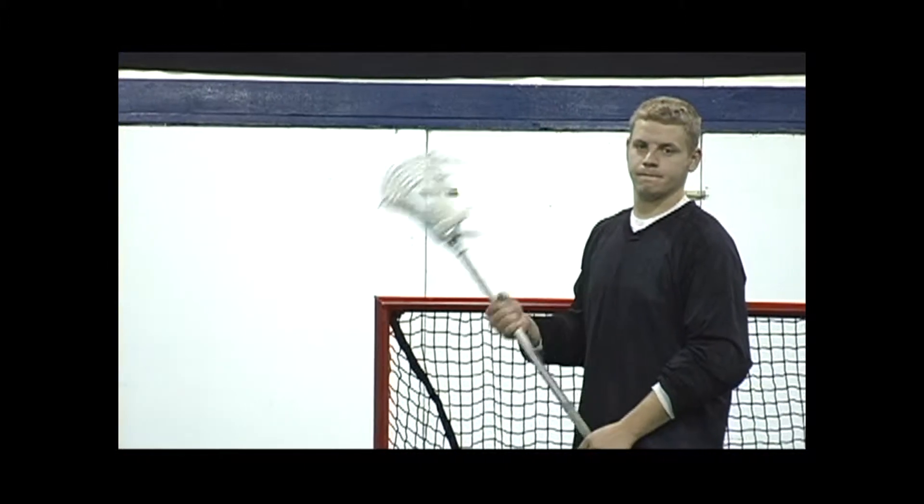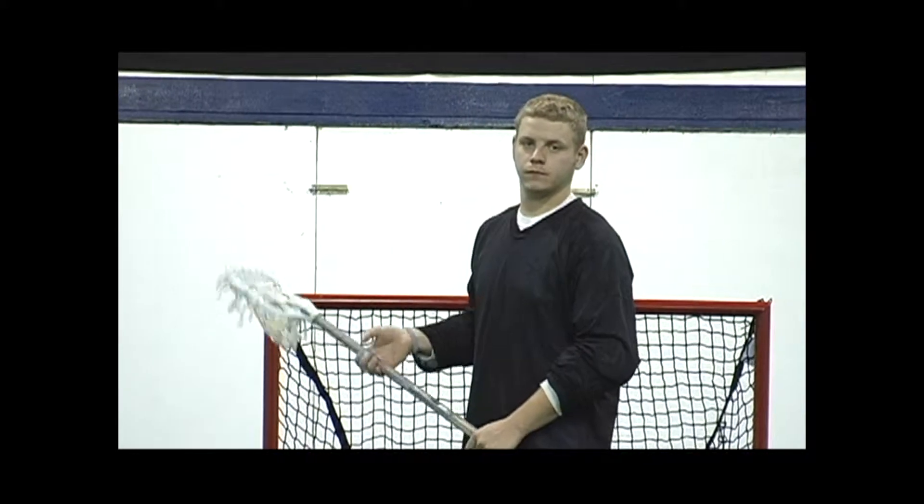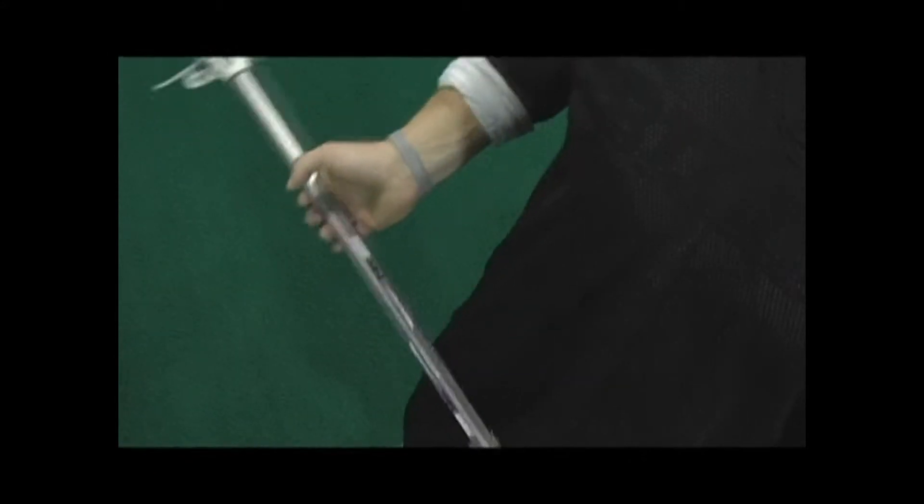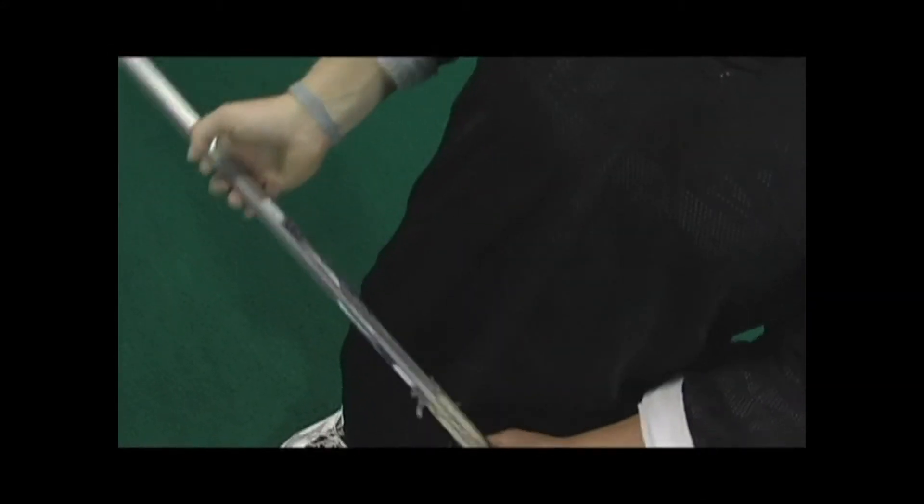Also notice his fingers here — they're doing the majority of the work. It's not so much a wrist action. The bottom hand acts as a guide on the stick and the top fingers rock the stick back and forth. Check out his wrist; it's just a nice slight motion.